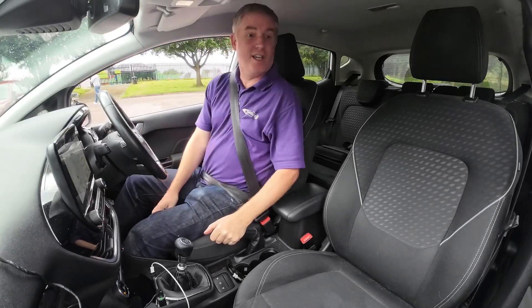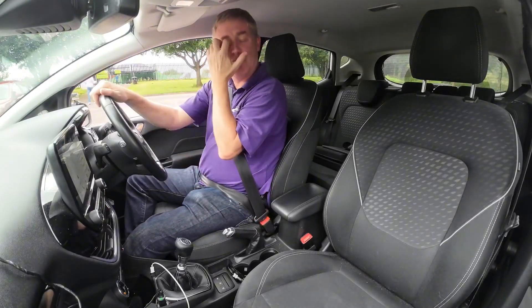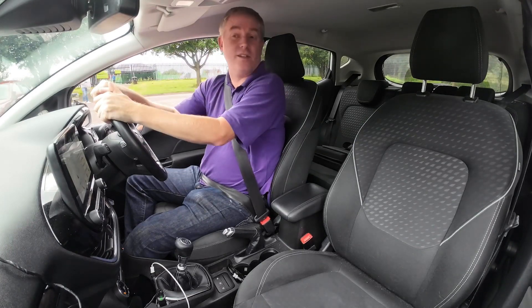What we're going to do now is reverse the car into a bay park where there are two cars either side of us.